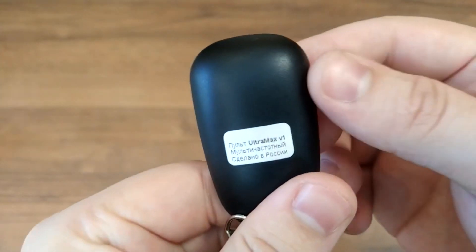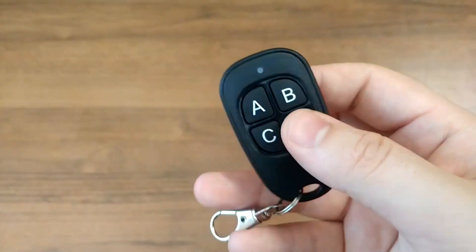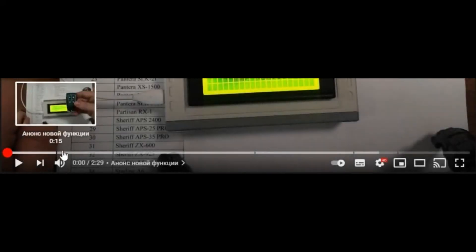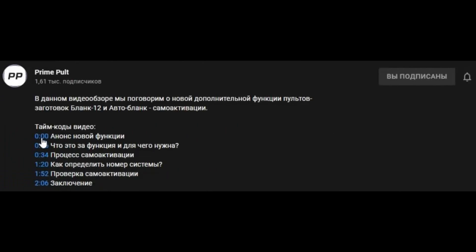In this video review we're going to take a look at the Ultramax copy remote. We're going to demonstrate its unique features, functions and an in-depth setup procedure. If you do not wish to watch the entire video, you can skip to the required part by pressing the corresponding section on the progress bar, or navigate between sections using the list of contents in the description.